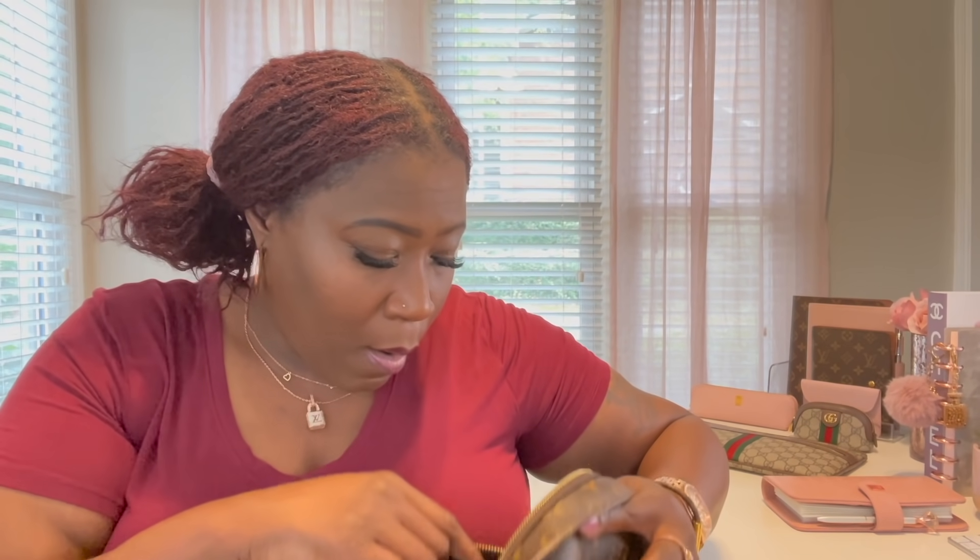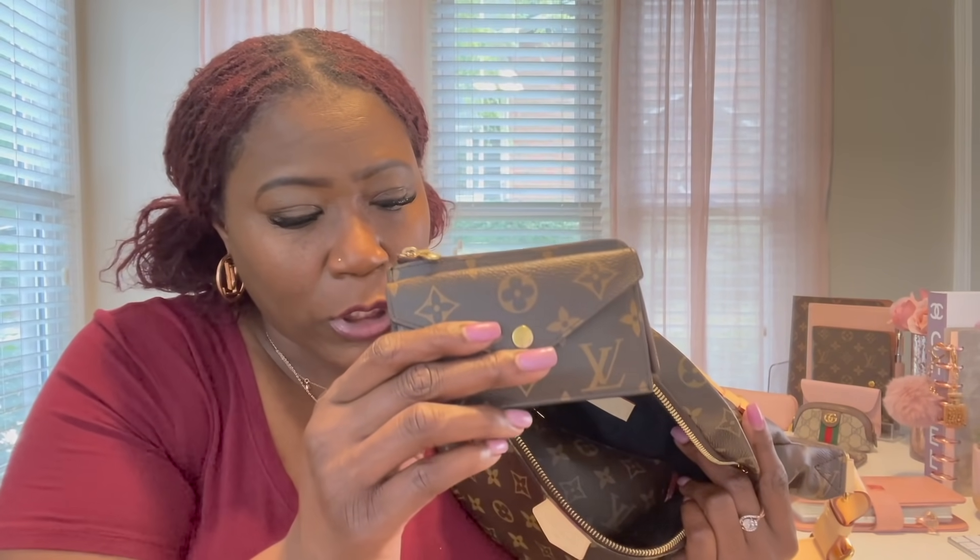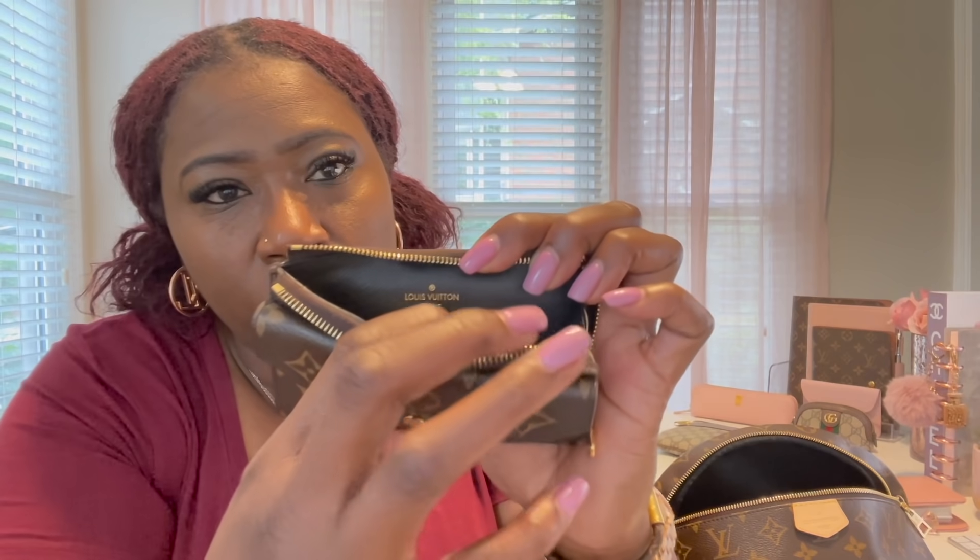Let me show you what I normally carry on a daily basis. My mini pochette goes in there first. I'm also going to put my Recto Verso wallet in — it has cards, a zipper, and two additional pockets. I love this wallet so much. You can also attach your keys to the key ring inside, which is really convenient if you want to run into a store without carrying your whole bag.